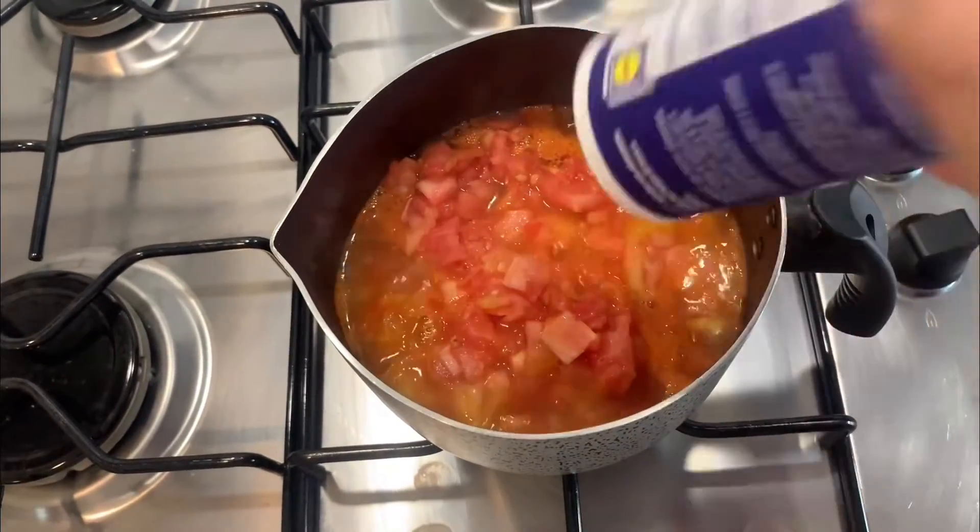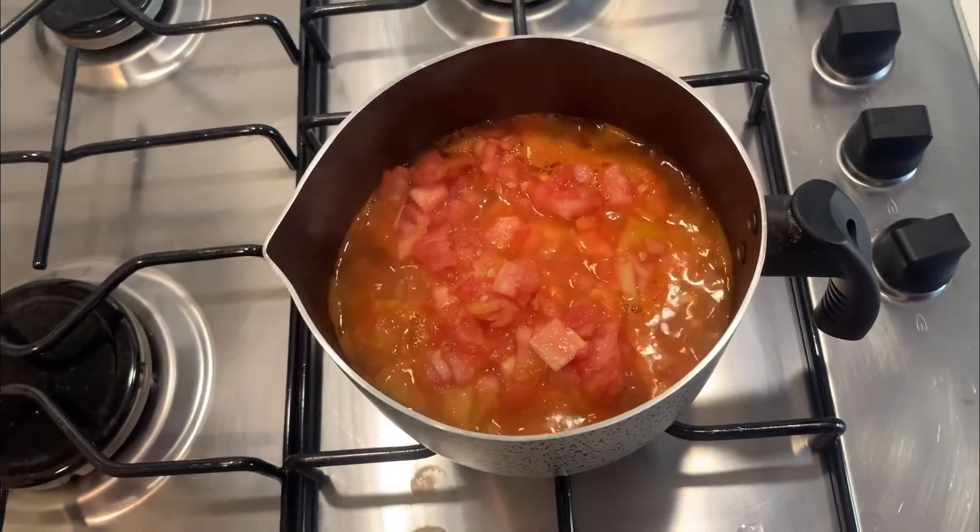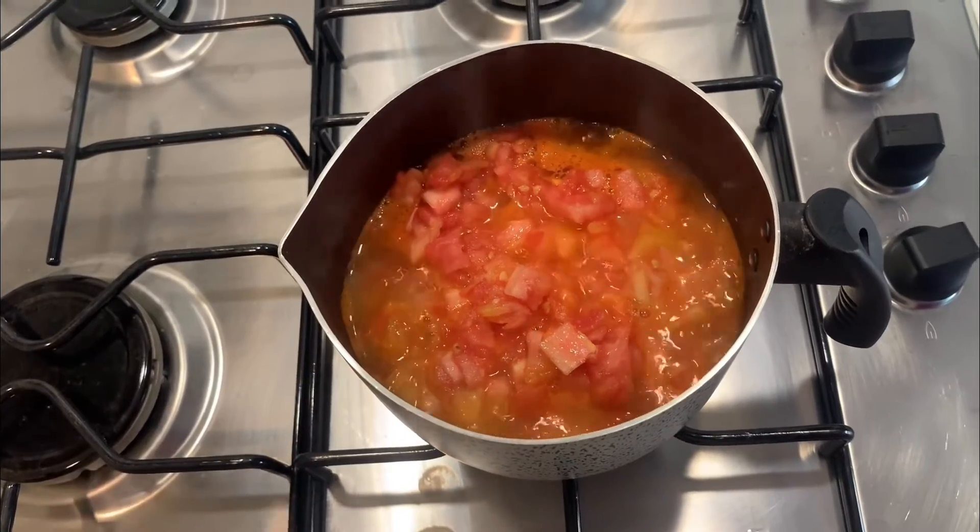Now our tomatoes are boiling. We will add salt and pepper, then cover the pot and leave it on low heat for about 20 minutes.